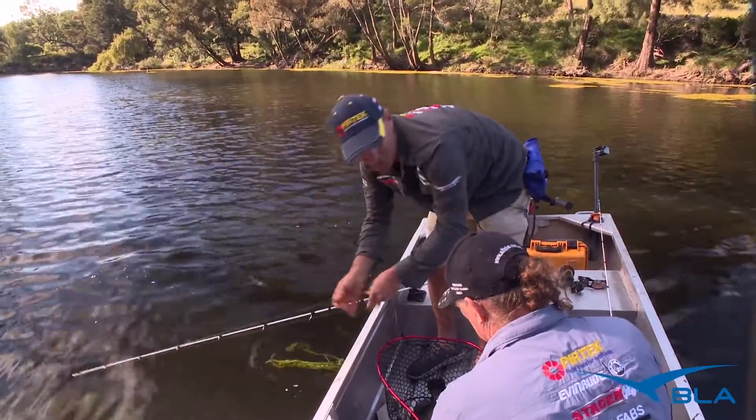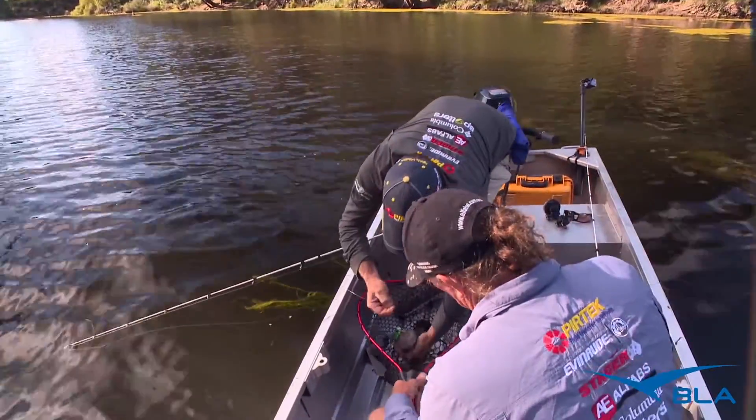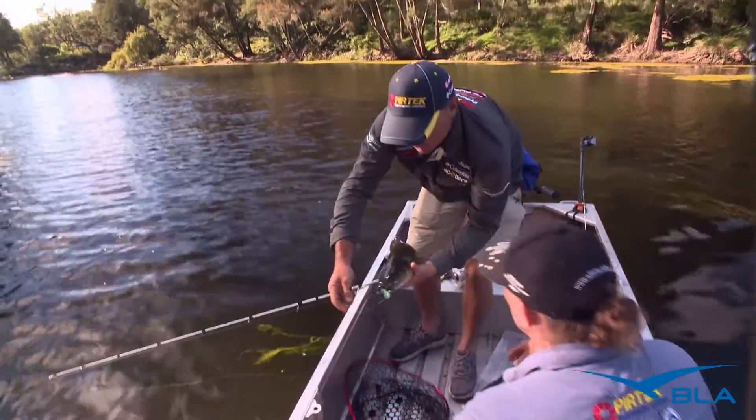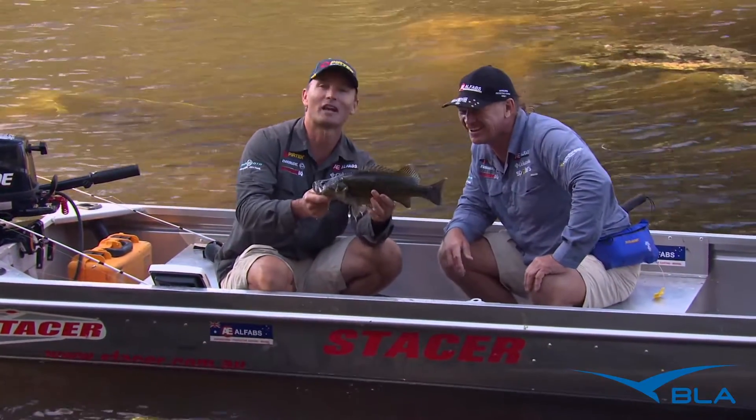Yesterday afternoon was pretty cool, and this morning he's yelled it — he's got it sideways. Another couple of beautiful fish, another beautiful Murray cod caught off the surface. You're watching Real Action, don't go anywhere.